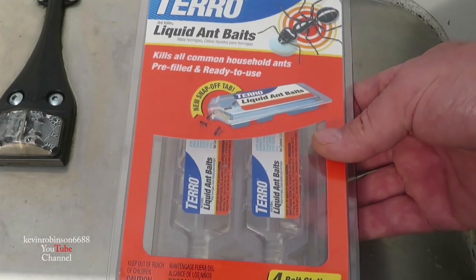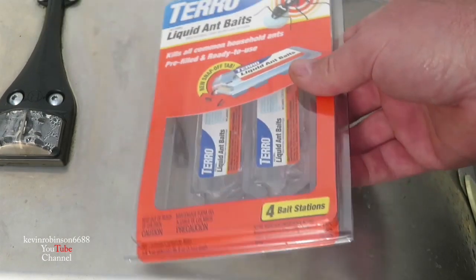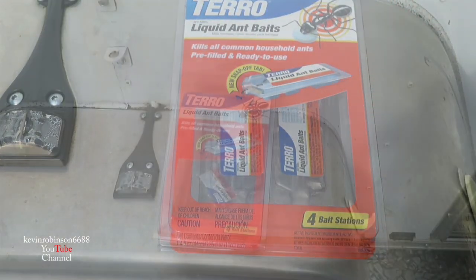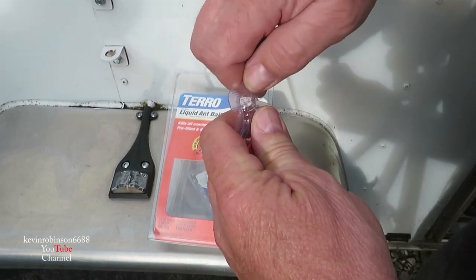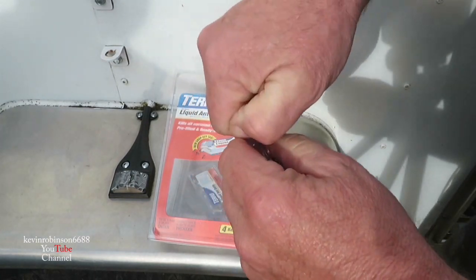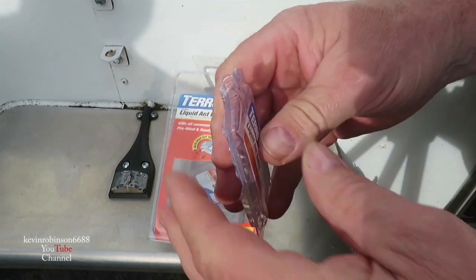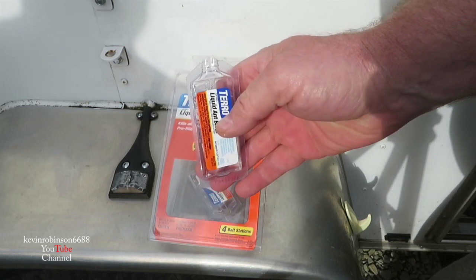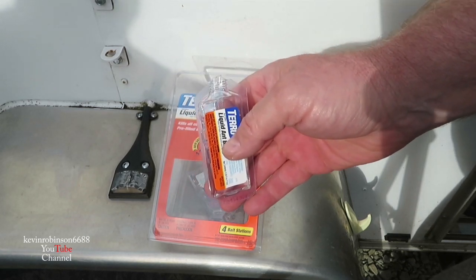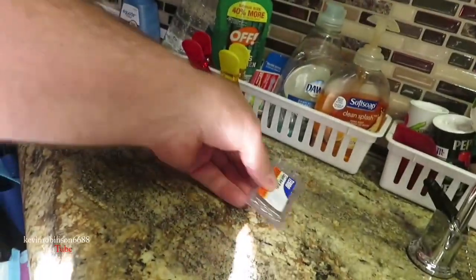Let's get this thing opened up. We're gonna put a couple of these little traps — this one has two in it — in our camper. It says to hold the bottle upright, hold it firmly, and then just twist this off. Now we're gonna take it in there and set one on the counter and one on the floor. We're just gonna set one on the counter here.